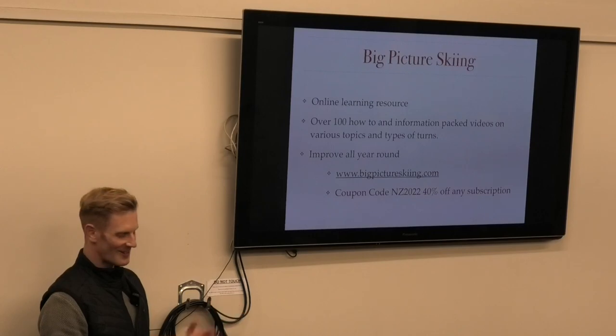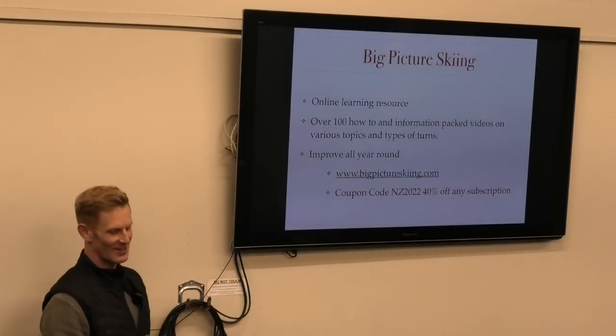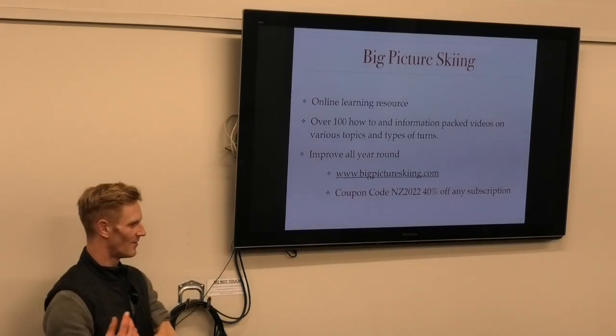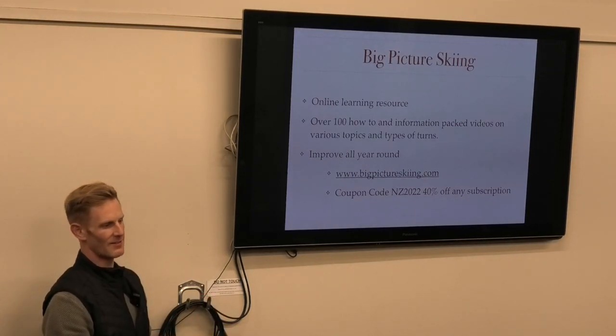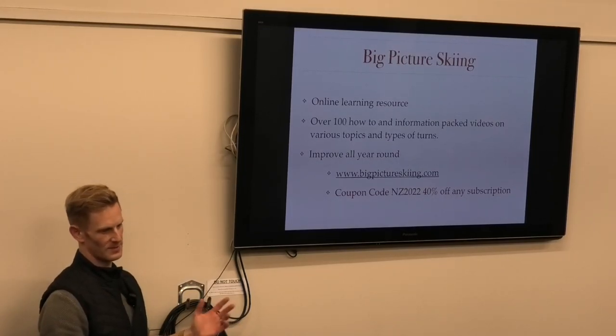A final plug for myself - I have an online learning resource with hundreds of videos, information-packed like this. You can improve all year round. If you haven't subscribed before, I've got a code at the moment for New Zealand people: the code is NZ2022 in capitals. You get 40% off.